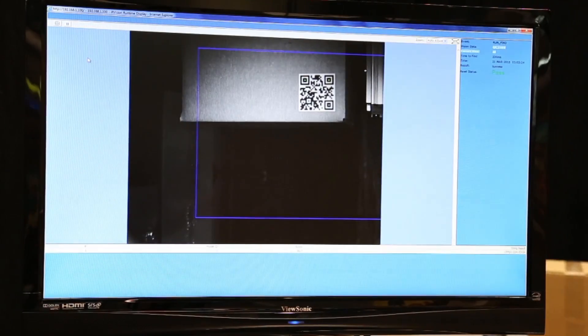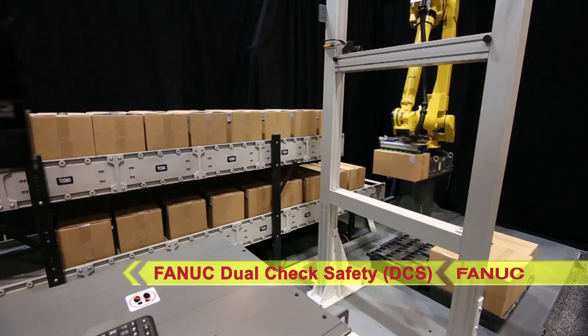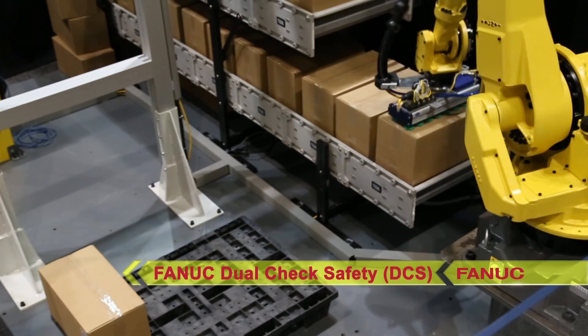In addition, FANUC Dual Check Safety, Speed, and Position Check software restricts the travel of the robot to the exact area in which it works.